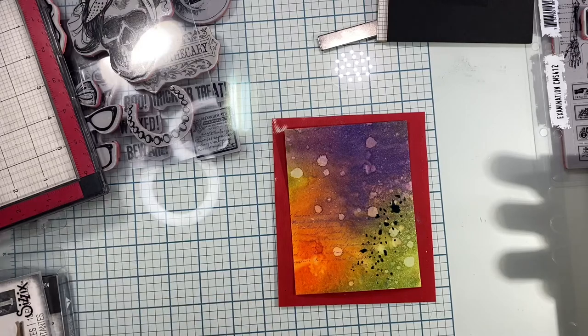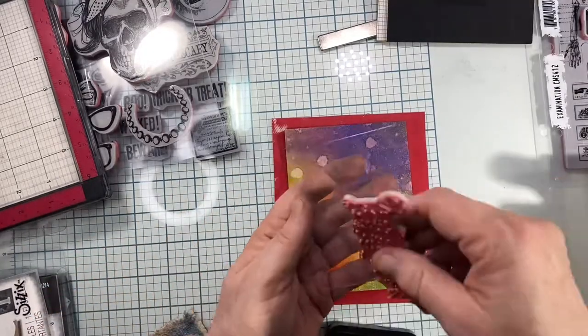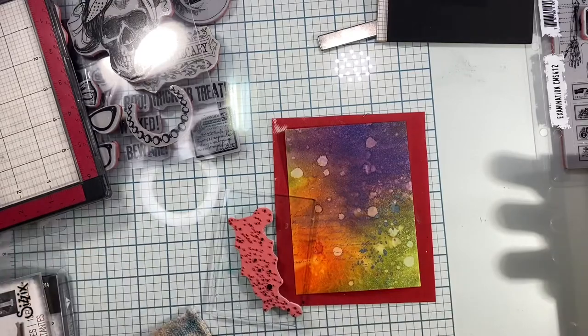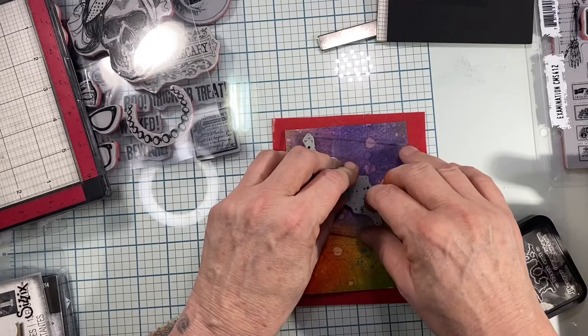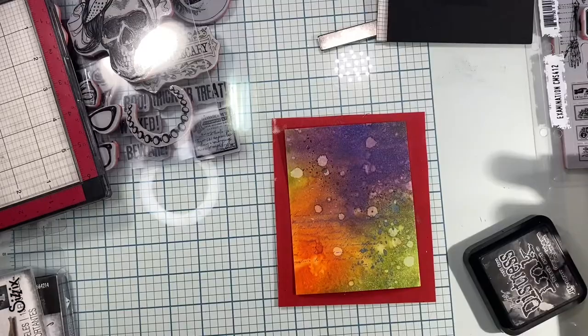Once it's dried, I go in one more time with the little splat dot stamp using some black distress ink, up towards the top — just subtle stuff that gives the card some interest, dimension, dirt, and grunge. The idea of this card is to be a grungy hipster.